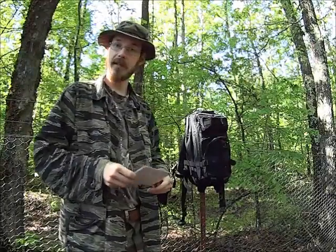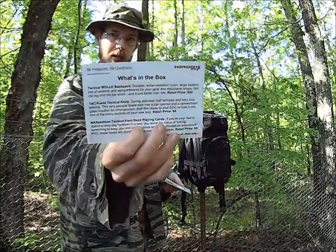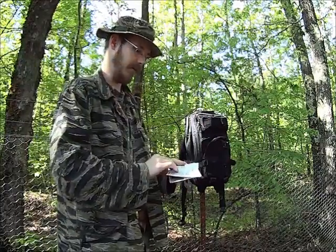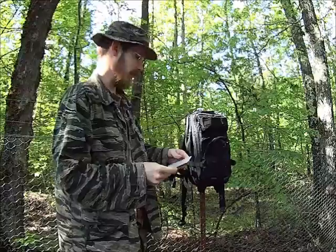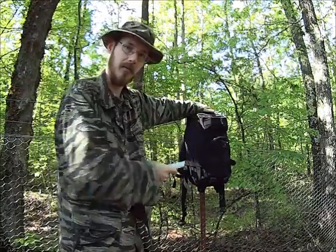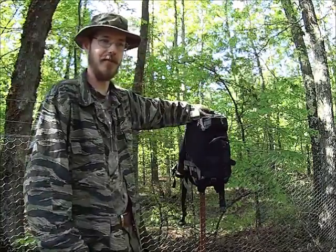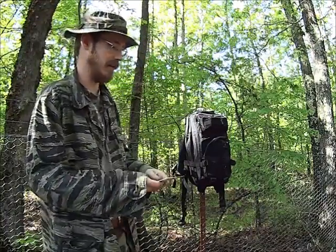Hey everybody, welcome back. It is time once again for a Prepper Gearbox review and demonstration. We have an assortment of things for this month of April. I'm going to begin with the Tactical MOLLE Backpack. I'm going to begin with it because it's right here — the ground is completely saturated, so I've got it hung up on this fence post and I'm storing all the stuff in it.